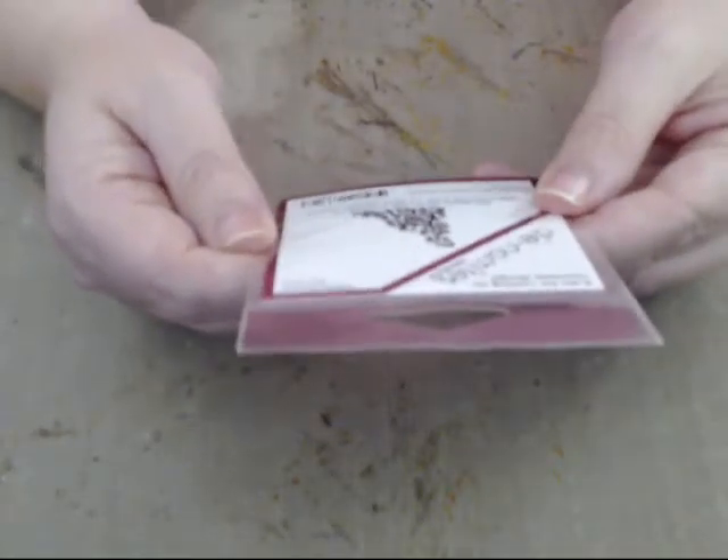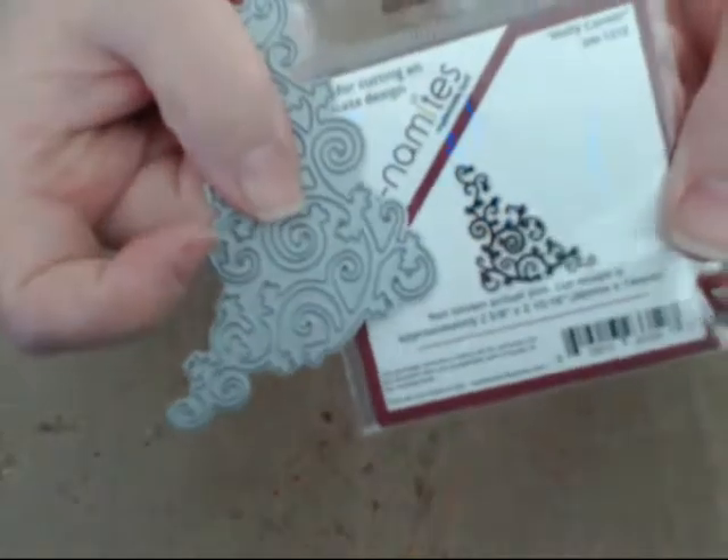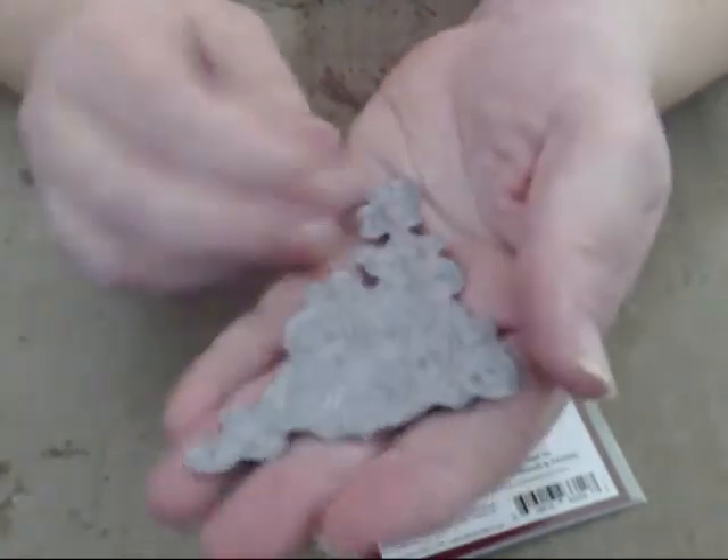The next one is called Hawley Corner and it's DN-1212. This is what it looks like. Now it looks really tiny there, right? But look how big this die actually is — it's about 50% bigger than what it looks like on the packaging. It's huge — a nice big corner die. What's nice about corner dies is you can use them as fillers. Don't just look at them for what they are; look at them for what they could be.